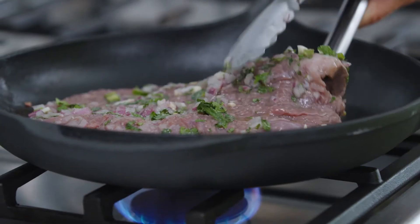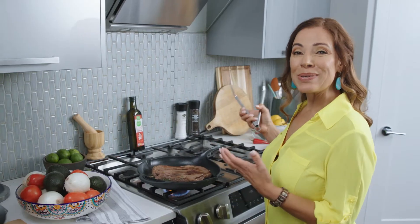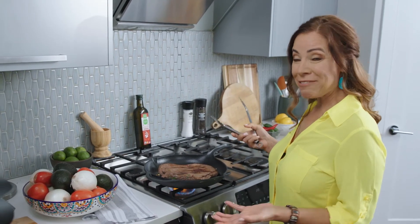You want to give it five minutes on each side — oh yeah, look at that! And a good tip is to let your meat rest after it's cooked.